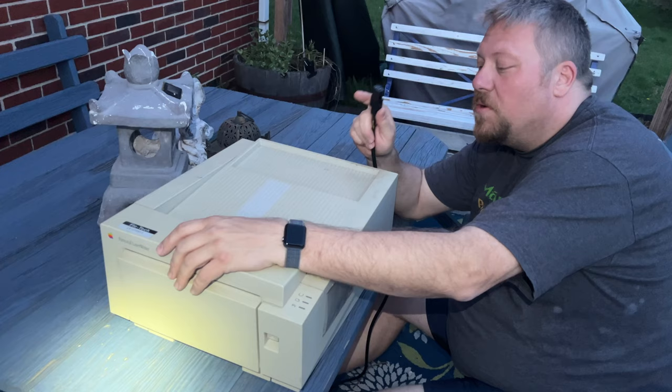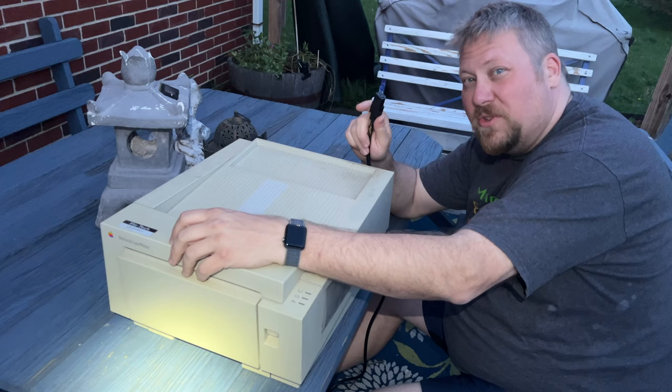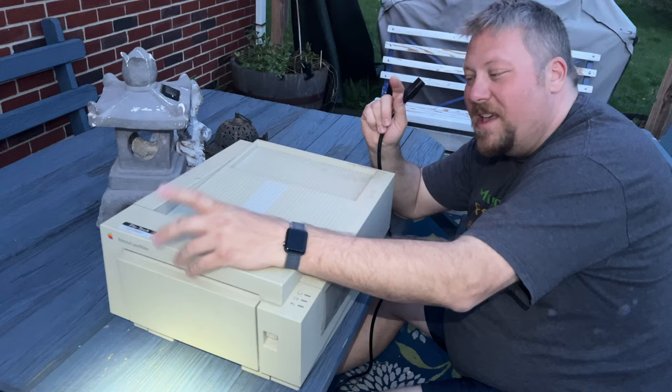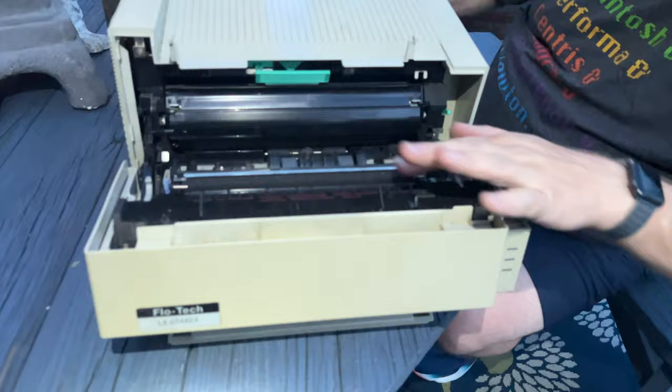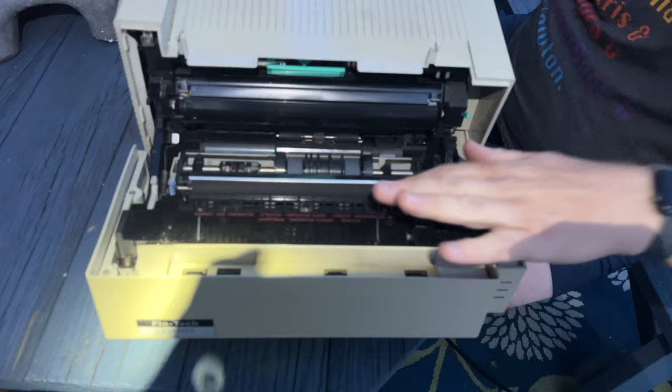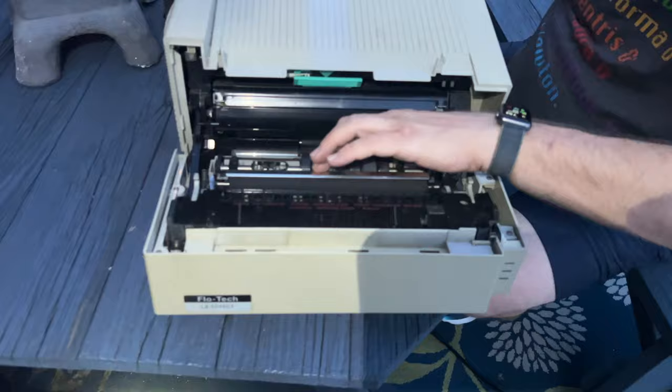Hey gang, this is why you test your original ImageWriters and most printers outside first, especially if they've been in storage for a decade, because there's no telling what's gonna happen when you turn them on. Just to make sure people don't hurt themselves — always make sure, especially on these HP printers, that your paper path is clean and you don't have any obvious stuff on the intake of your fuser, because things do kind of get stuck with time.